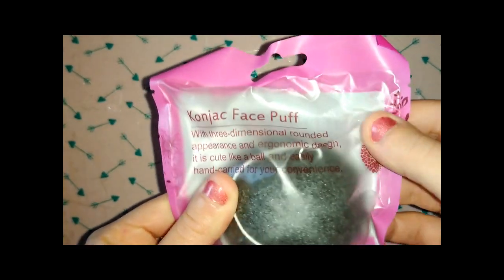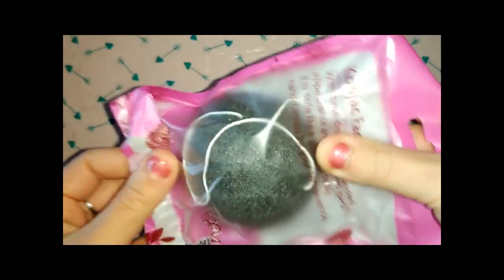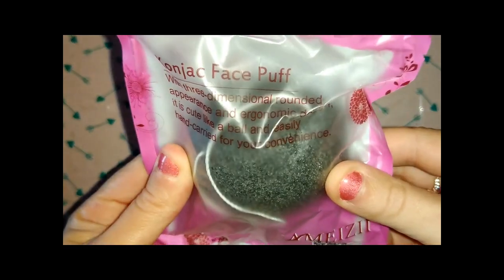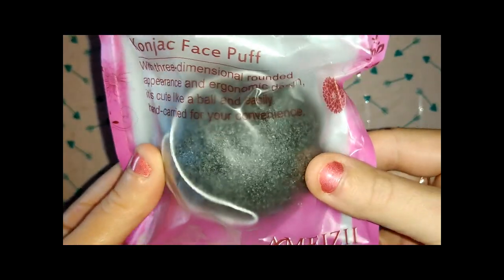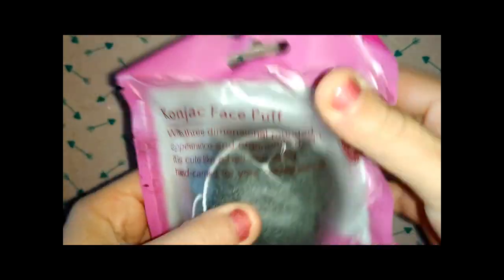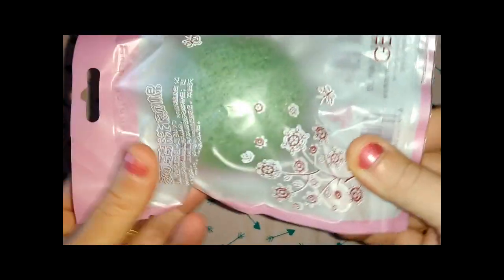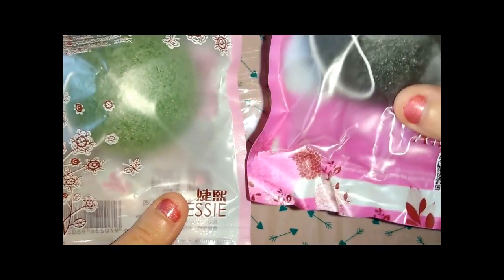So I wanted to take this spugna konjac, but I don't want to try that much because I have never tried it. And this is the black one, which would also be purifying. We'll try it — it's also beautiful. And I'm curious about not only the purifying one, but also the green one, which would be the more classic one, because I read about it in Chinese. Anyway, I'm looking at it and we'll try it.